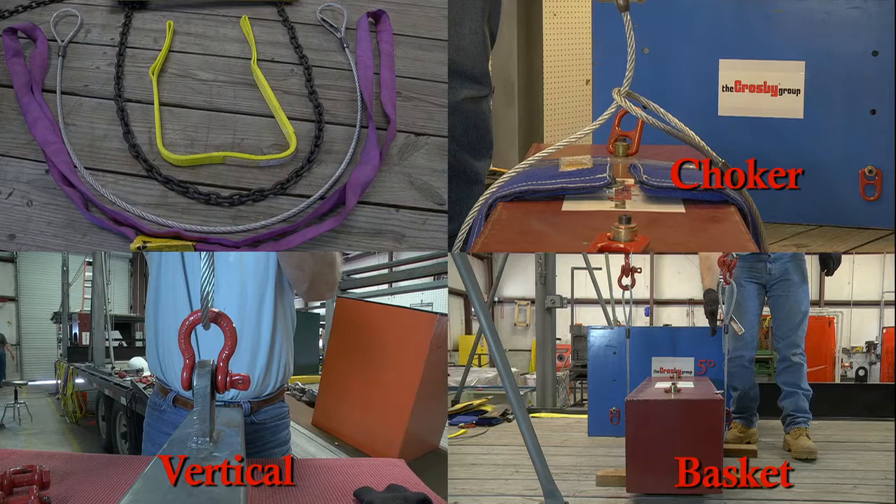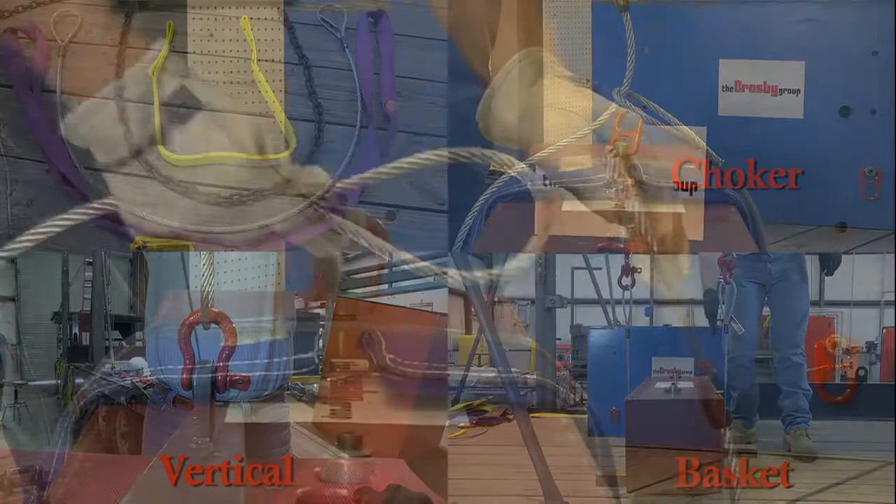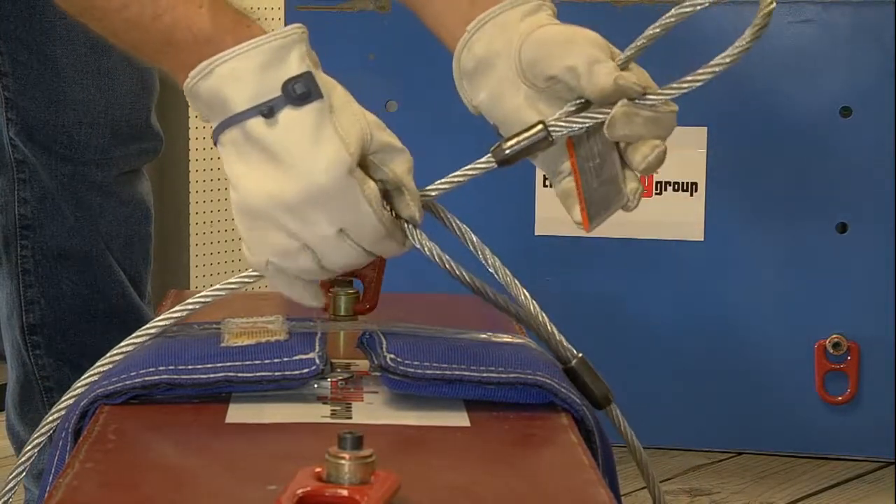One of the basic hitches when using slings is called the choker hitch. The choker hitch is formed when one leg of the sling connects back to itself.